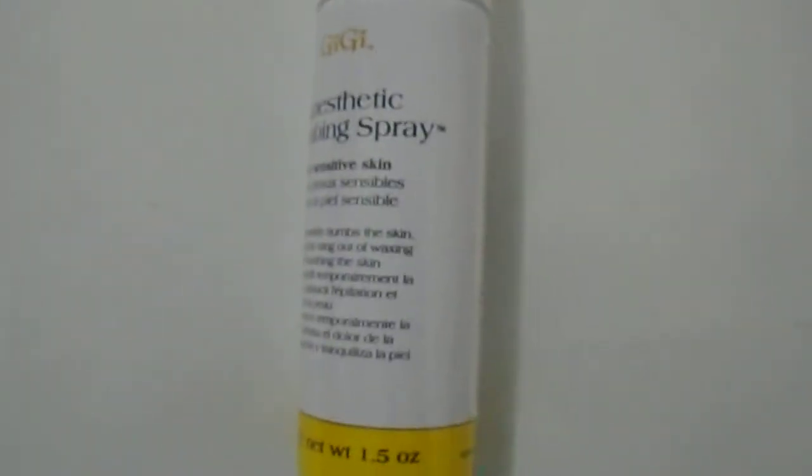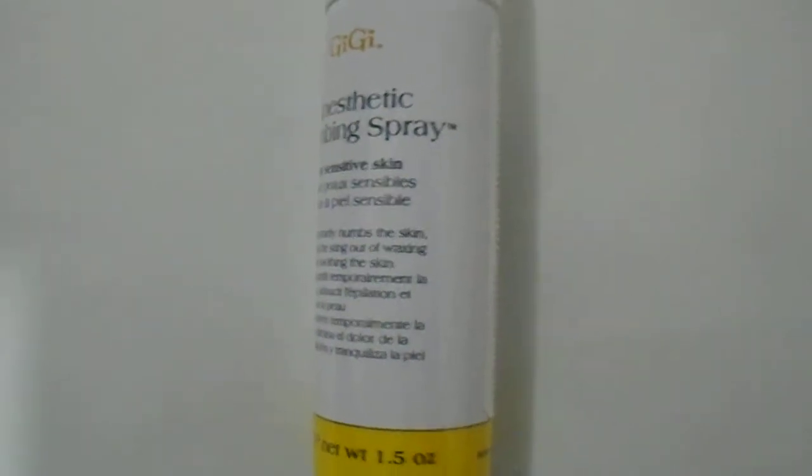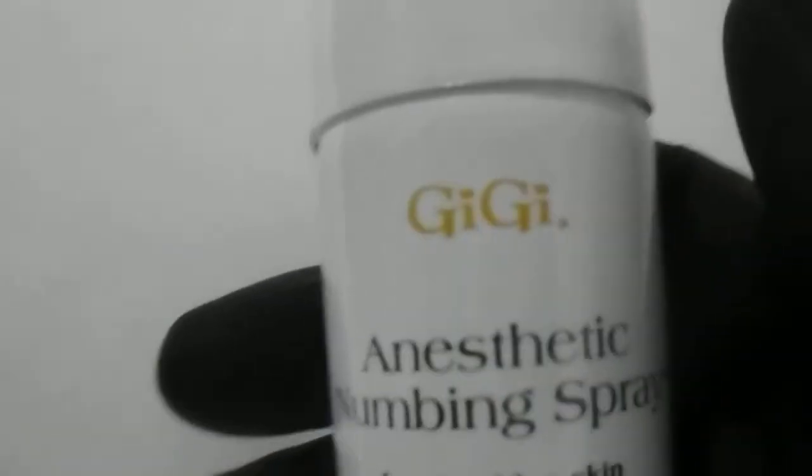We have here the GG anesthetic numbing spray for sensitive skin. For those who are doing waxing on the back, arms, under the lip, legs, or even chest, this is a great product to use from GG — it's an anesthetic numbing spray.